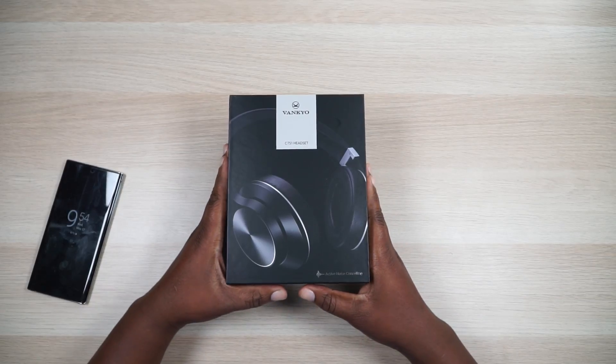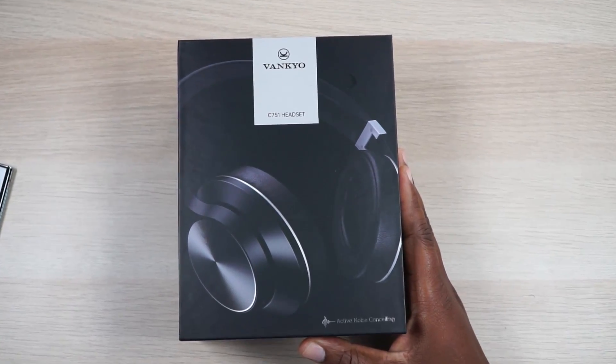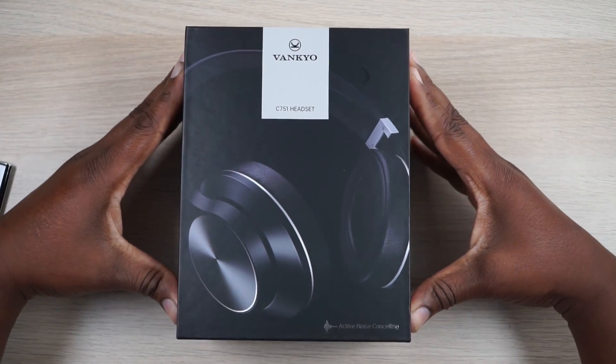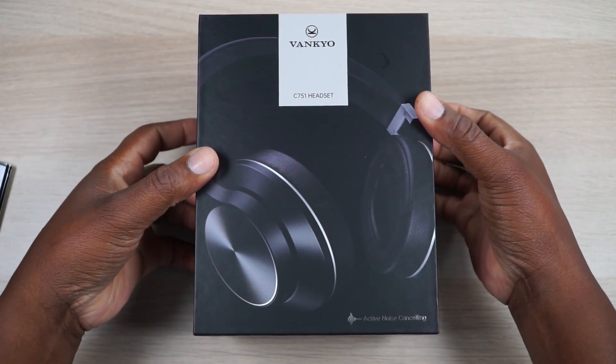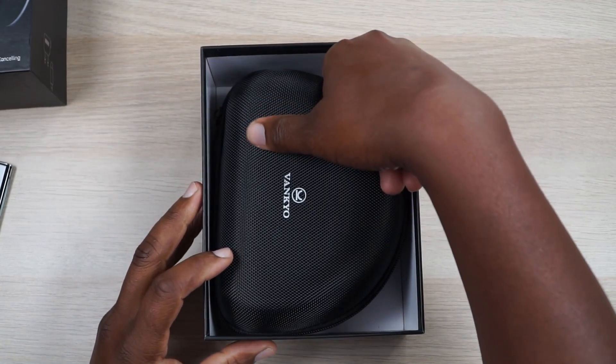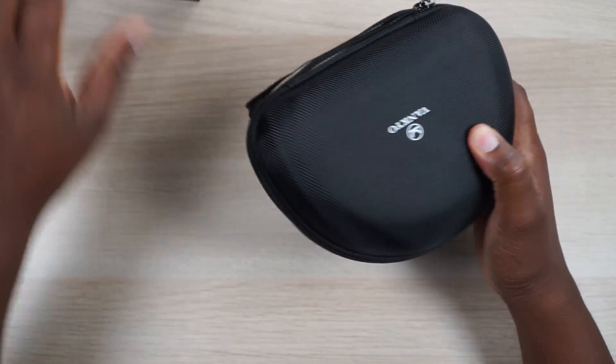Now let's get on with the Vankyo C751 Bluetooth headphones. As I get into this box, Vankyo is known for their budget projectors. I actually have one of their projectors in my media room — the Vankyo V620 1080p projector. I love that thing: super quiet, great picture, and it's only like 200 bucks on a 120-inch screen. But right here, they've ventured into tablets and now active noise cancelling headphones, so I'm excited to see what they bring to the table.